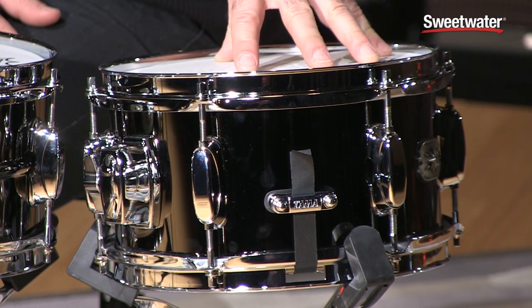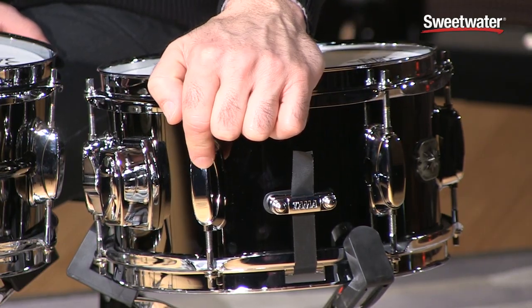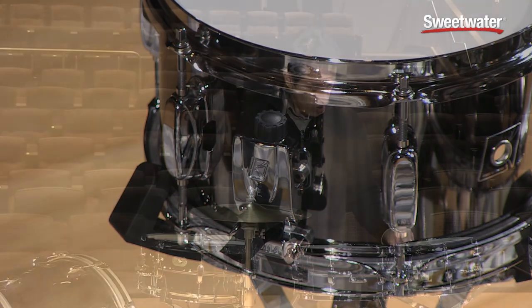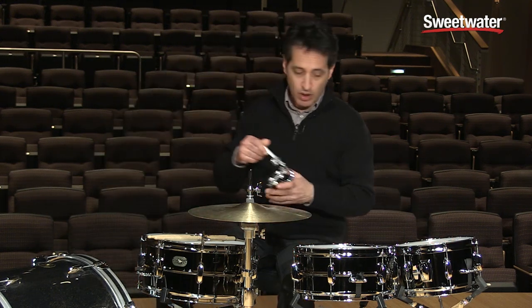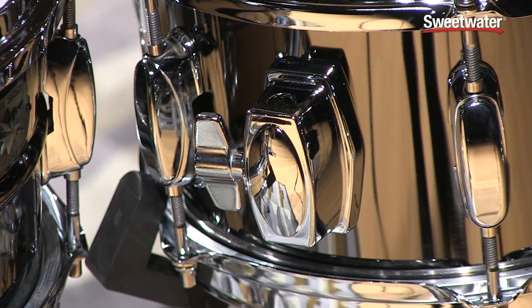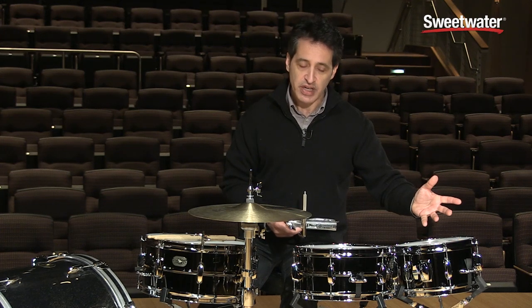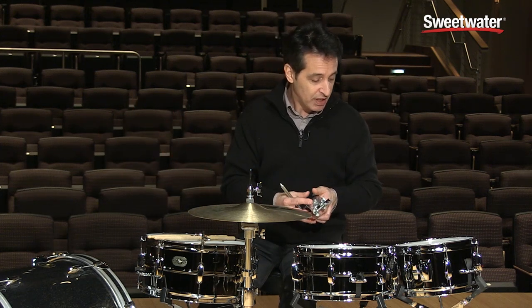For the 10-inch drum, it is a 5.5 by 10 inch, 1.2 millimeter steel shell — so all the shells on all the drums are 1.2 millimeters thick. This drum doesn't have the bead in the center of the shell, but it still has the same bridge-style lugs. You also get six-hole triple flanged hoops and the same pull-back style strainer and throw-off, very easily adjustable. One difference with this drum is that you can also mount it on a cymbal stand. You get the MC69 tom clamp — you can mount tom-toms and this snare drum. They put the mount directly on the drum so you don't have to put it on a snare stand. You can set it up on a cymbal stand, put the drum on your right, up high, up low, anywhere around the kit. It's a really cool, convenient feature.